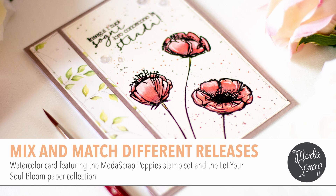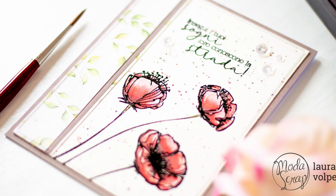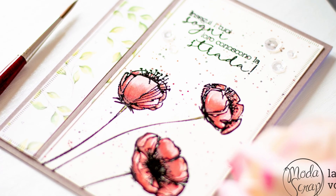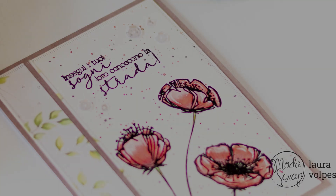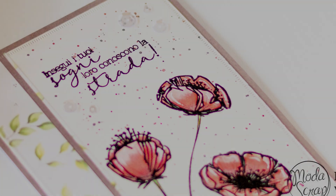Hi everyone, it's Laura here for Moda Scrap. In today's video I'm going to show you how to create a watercolor card using the Poppies Stamp Set and the Let Your Soul Bloom paper collection.